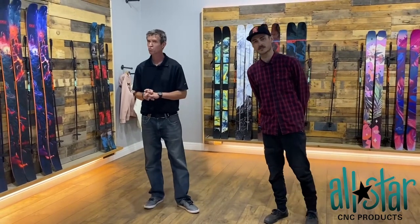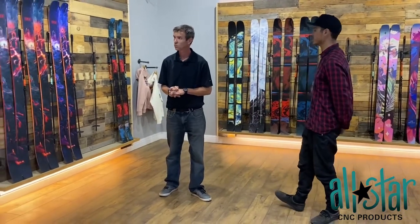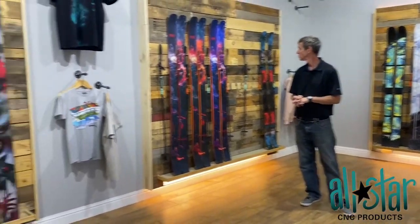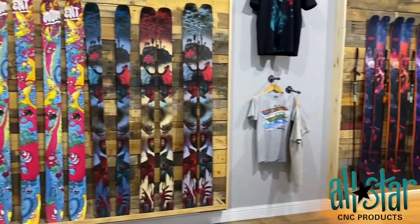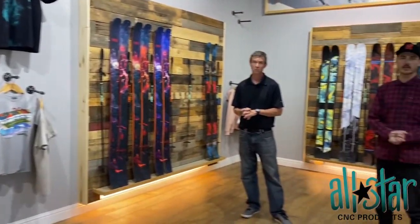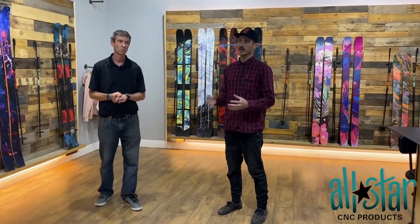Absolutely. So we're Moment Skis. We're handmade here in Reno, Nevada. As you can see, some of the skis on the wall here that we are producing in-house. We're having a lot of issues with our suction on our CNC, so Mike was able to come down, work with some gaskets, work out a couple of different solutions there, so we're hoping that we can hold down both wood, plastic, and metal parts a little bit easier on our CNC, so that it's a little bit more streamlined process for our guys in the back.